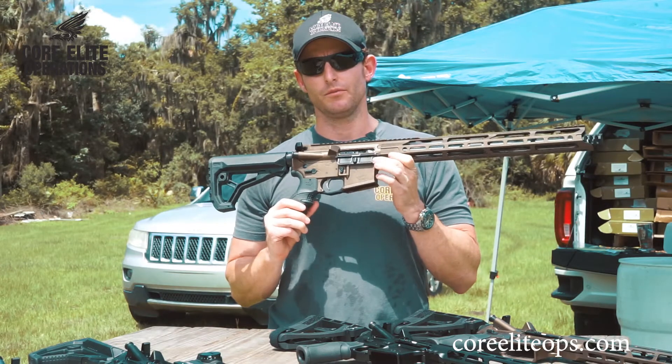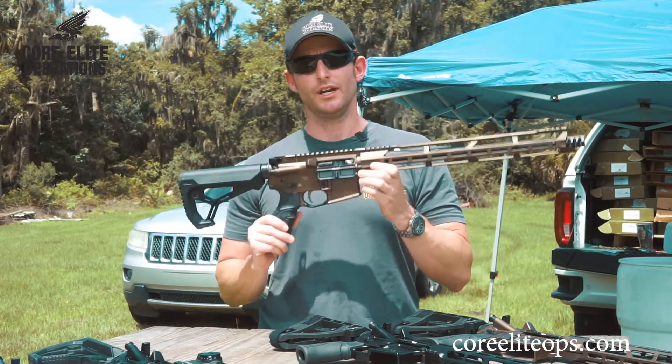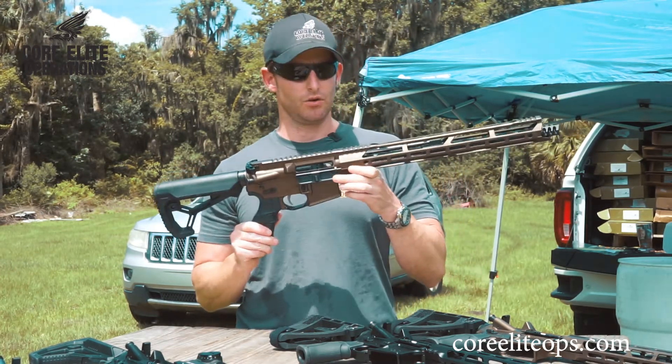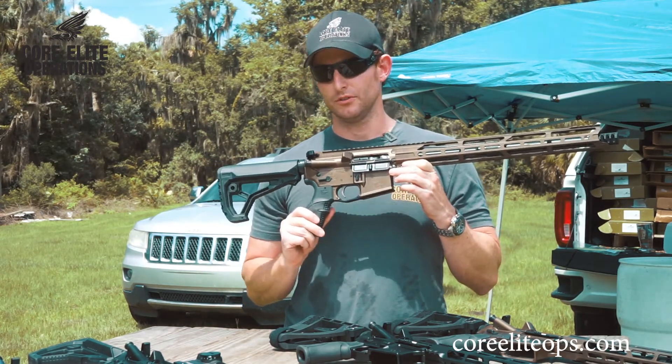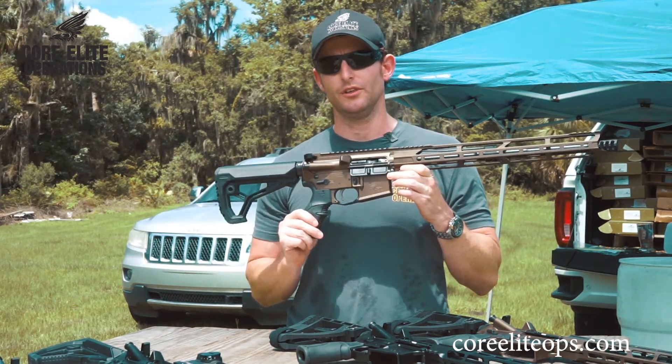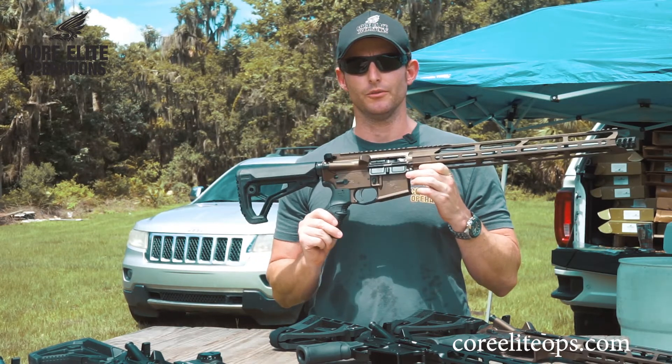Every single competition shooter, trainer, and high-quality, highly trained individual that has shot our weapon systems has told us that this is literally the best trigger they've ever felt from the factory.